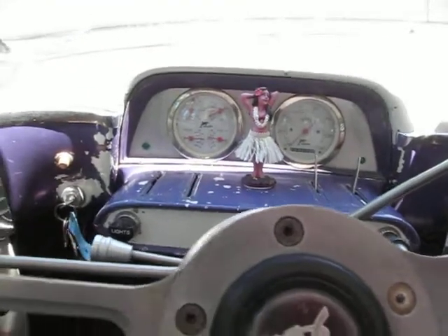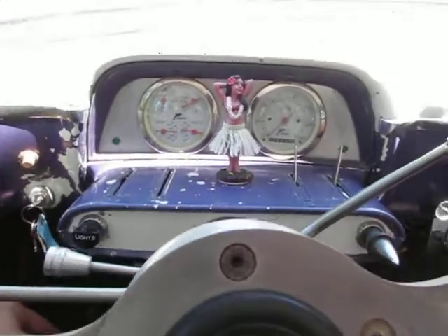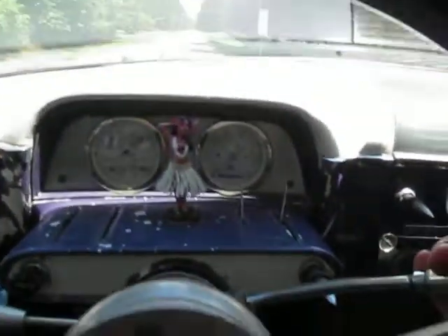It's got a Chevrolet drivetrain with a small block Chevy V8, Turbo 350 automatic transmission. I believe that's a Camaro rear end. Automatic.